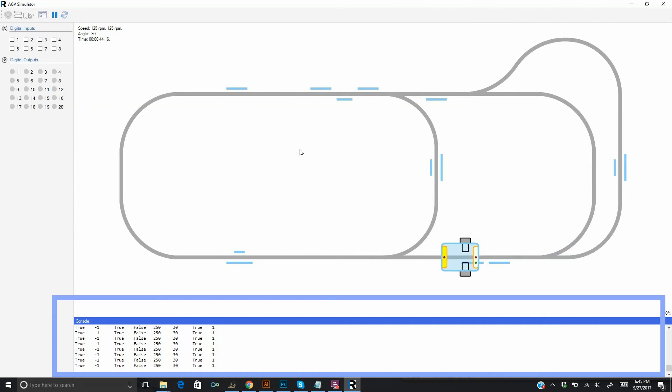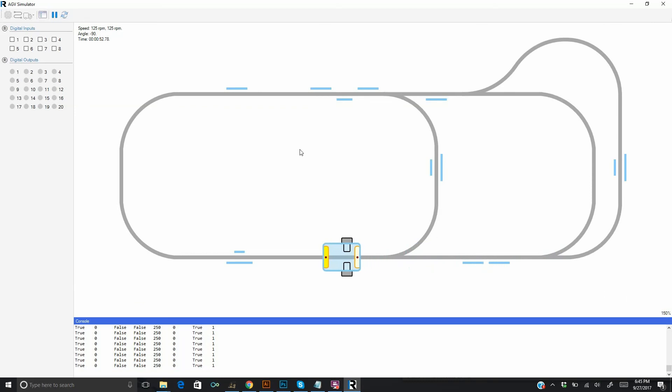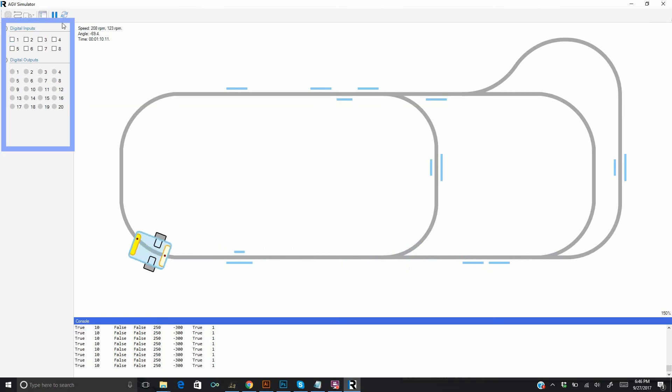The console shows monitoring data from user print statements inside the program. The AGV will stop when both a left and right marker are present. In the real AGV, a button connected to one of the controller's digital inputs is used to resume motion. The controller's inputs and outputs are also simulated. Clicking on input 1 makes the robot go again.